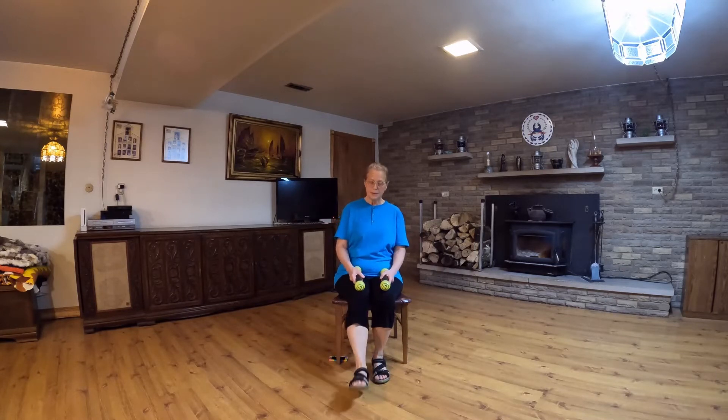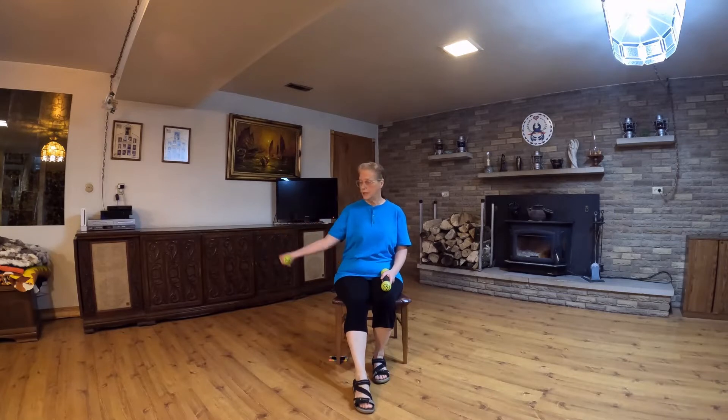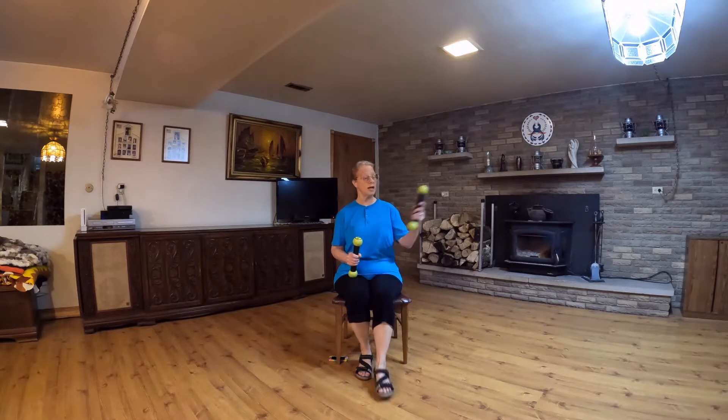Here's a weight dance that's going to really work on our shoulders. We're going to start by tapping a foot forward and dropping a weight out to the side. We do that twice, and then we switch sides.